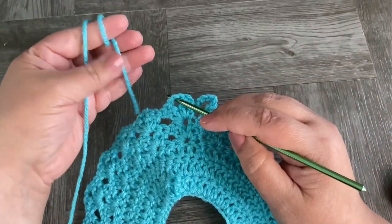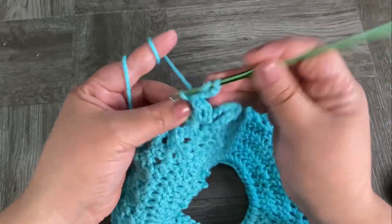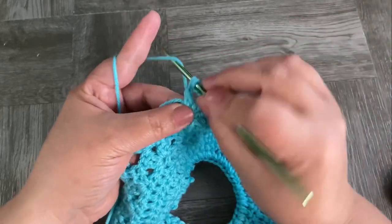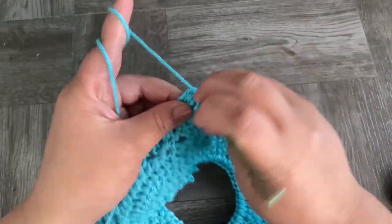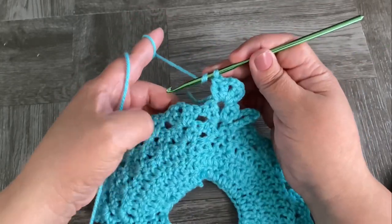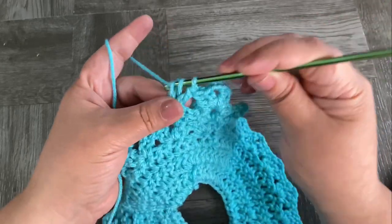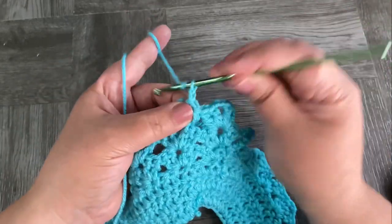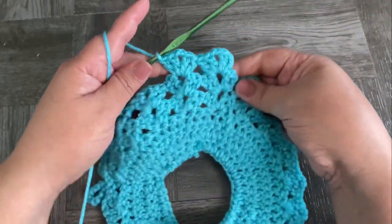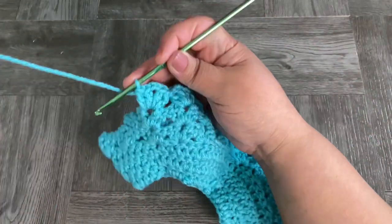Insert the hook into the middle of the first fan stitch and work chain three, double crochet, chain two, and two double crochet in the same space. In the next fan stitch do the same thing: two double crochet, two chains, two double crochet. Work six fan stitches in total. This is the last one — turn your work.